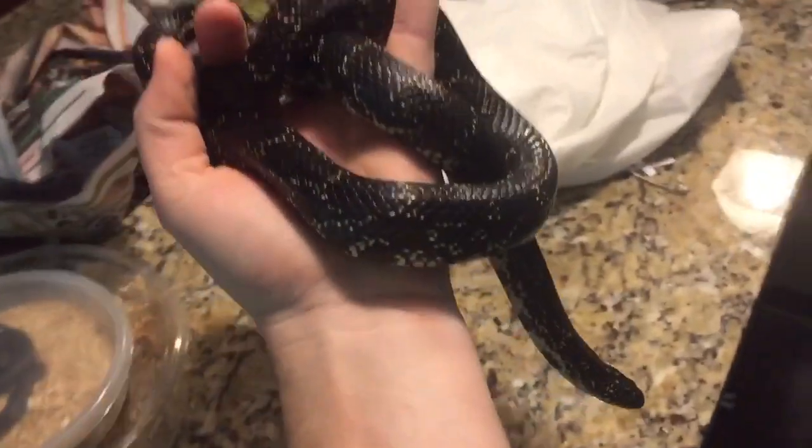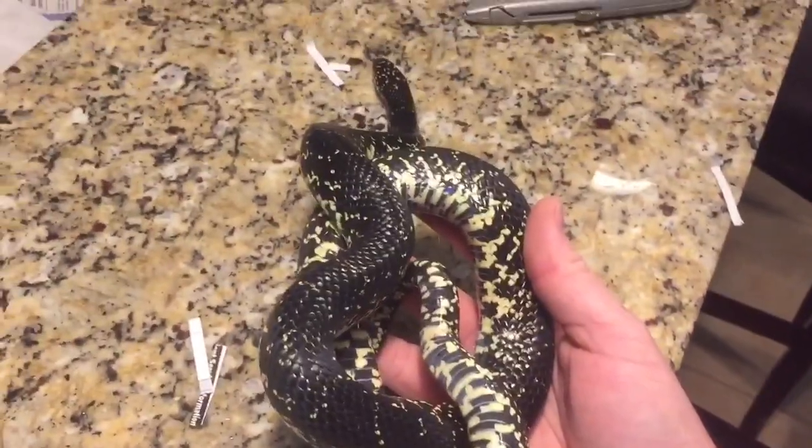Alright, let's check out your boyfriend. Ta-da!